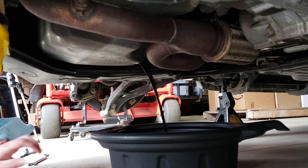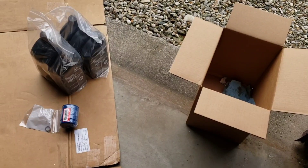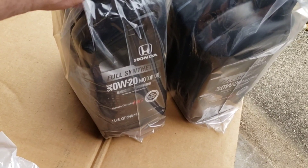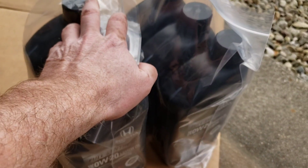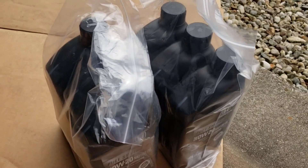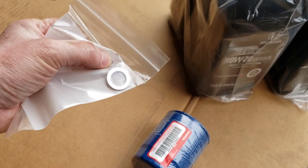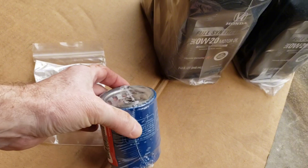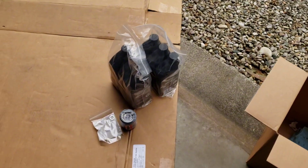We'll let that drain out. I warmed the engine up so the oil is warm - not extremely hot so I don't burn my hand, but warm enough to facilitate an adequate drain. While that's draining, here's the kit I ordered online: six quarts of Honda 0W-20 full synthetic. This Ridgeline calls for 5.4 quarts, so I'll put in five quarts first, check it, then top off with the sixth. The kit came with a new crush washer for the drain plug, which torques to 30 foot-pounds, and a new oil filter.